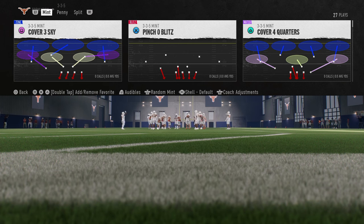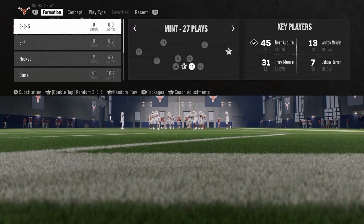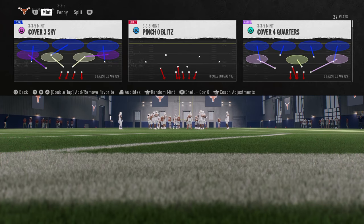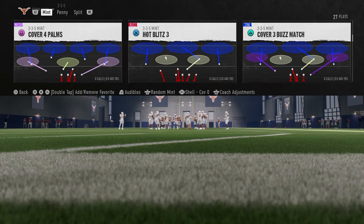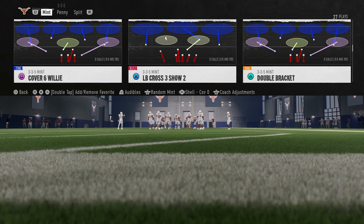Now for my shell here, this is really important to the defense. We're going to put this on a cover zero shell. One of the secret sauces to the defense is we are going to utilize this cover zero shell to keep the linebackers in position to do what we want them to do.